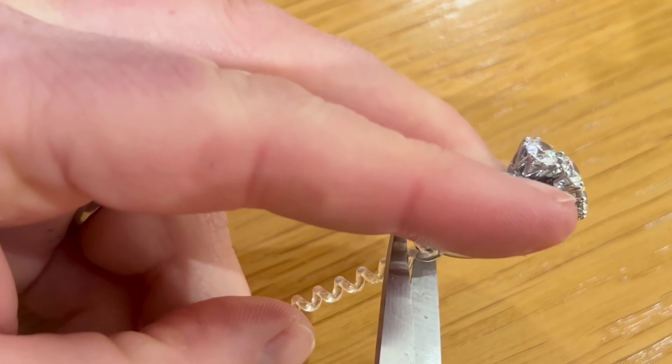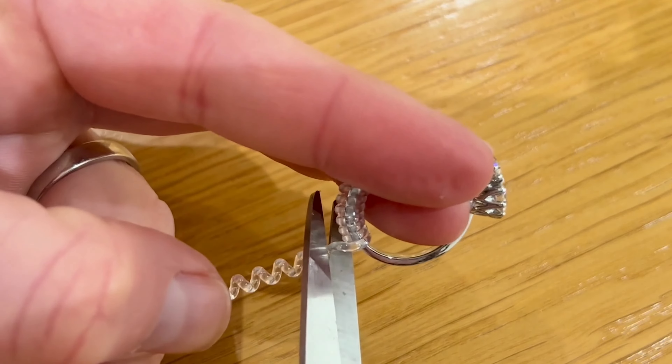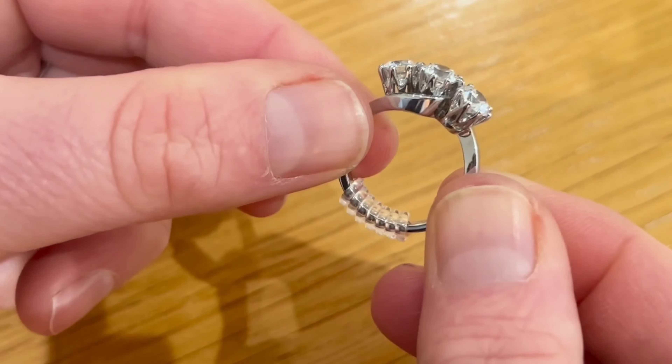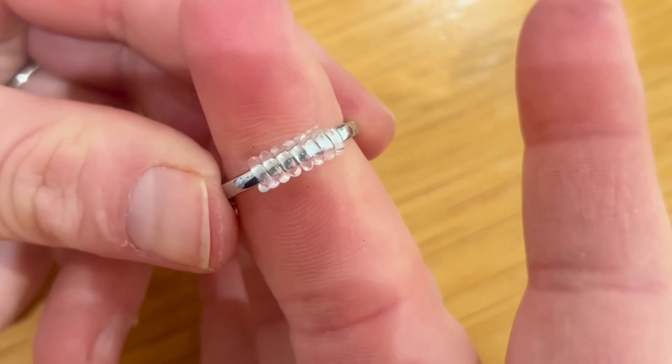I'll add a link to this example pack in the description below. They work as a temporary measure if you want to wear your ring before you have a chance to arrange a permanent resize. Another temporary measure involves a metal clip fitted by some jewelers to reduce the ring size, but from experience some clients have had damage to their rings after the clip scratched the platinum or gold.